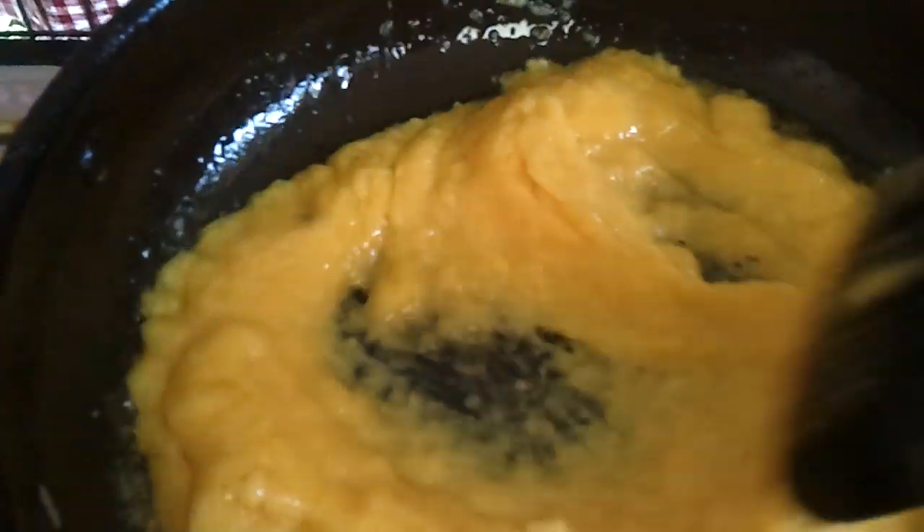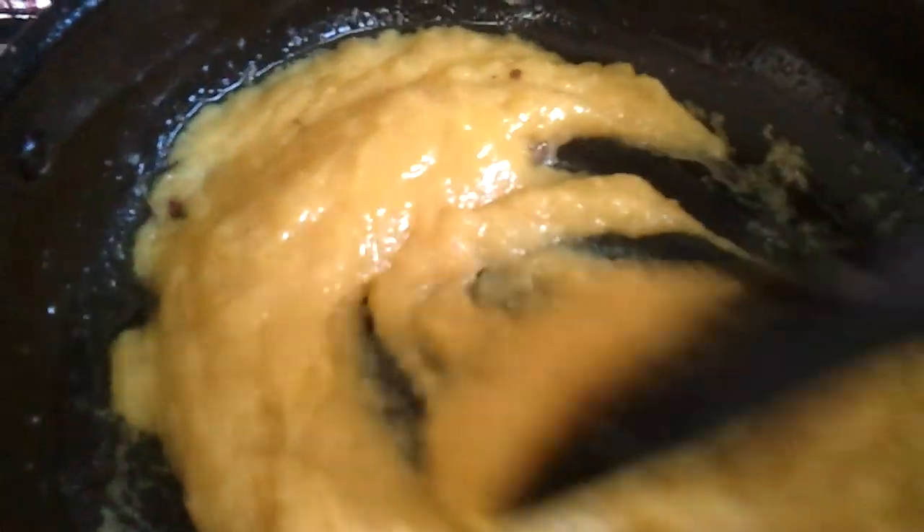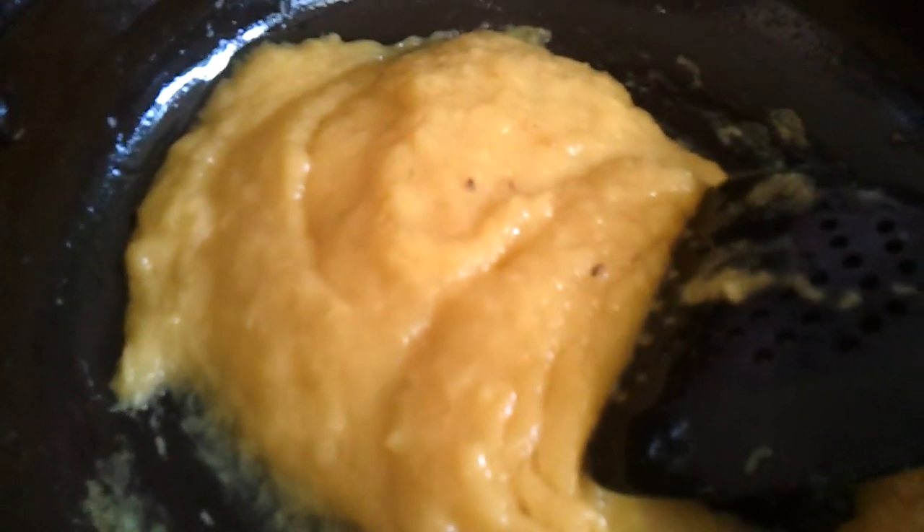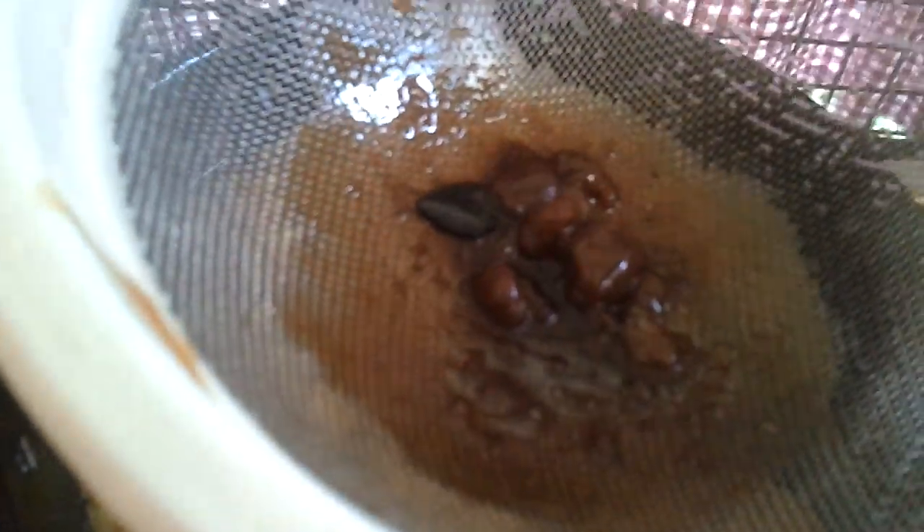For the final touch, fry the cashew nuts. Then pour in the jackfruit paste and the jaggery, and mix them together. Stir until it comes to a jam consistency — strain and pour the jaggery into the jackfruit, let it boil and reduce.